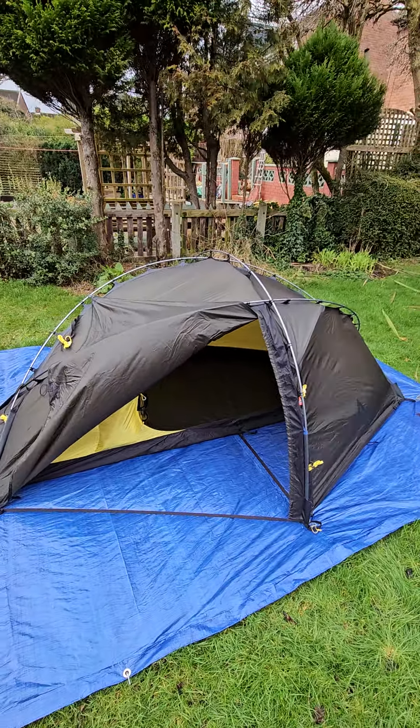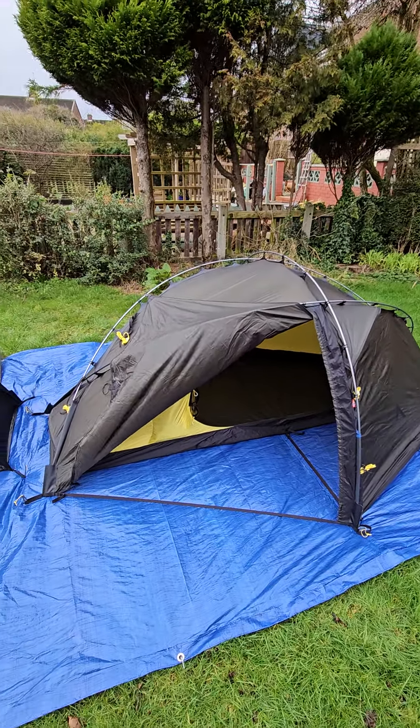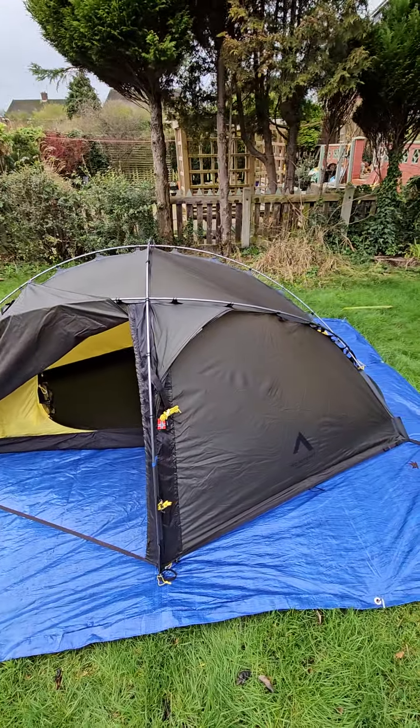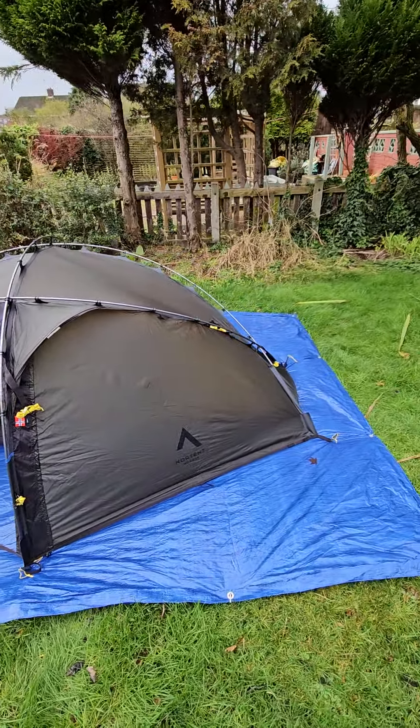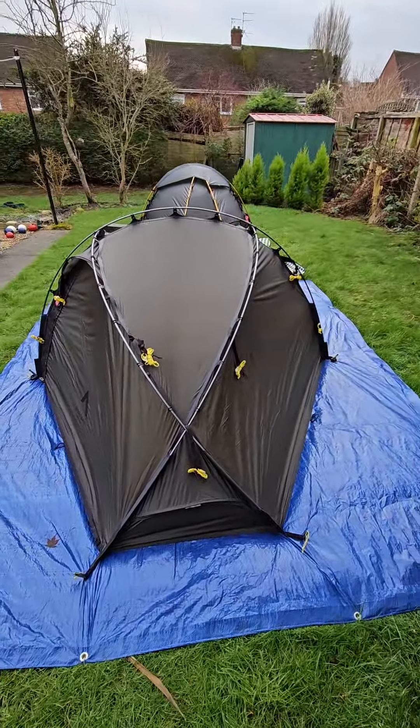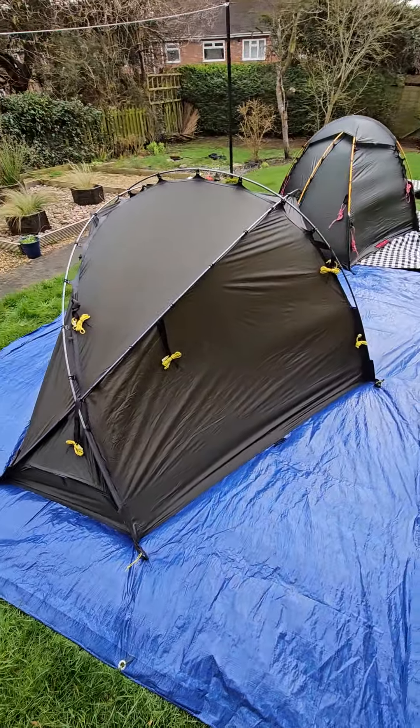This is the new No Tent Verne 1 — a complete departure from the original Verne 1. It's a much more robust tent, a three-pole tent, and it's heavier as well, almost a kilo heavier. Bit of a bomb shelter.